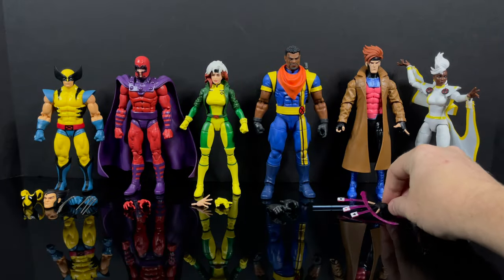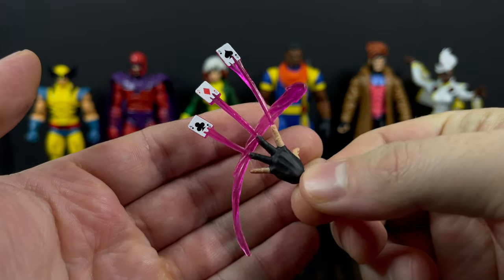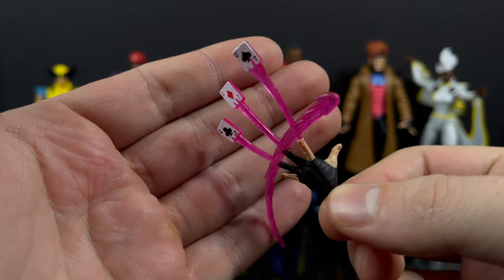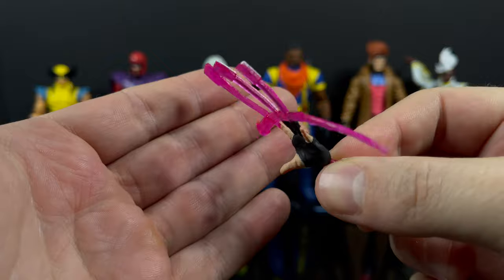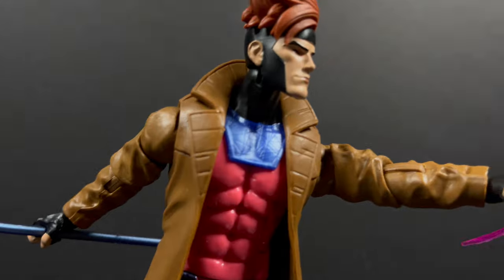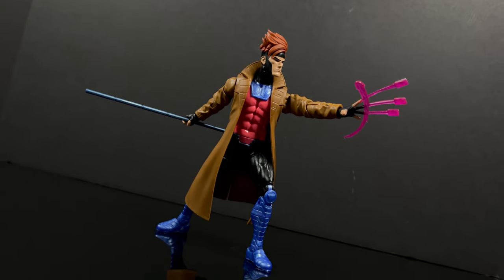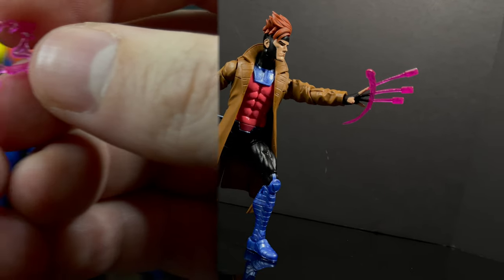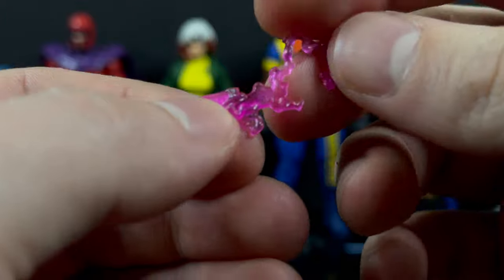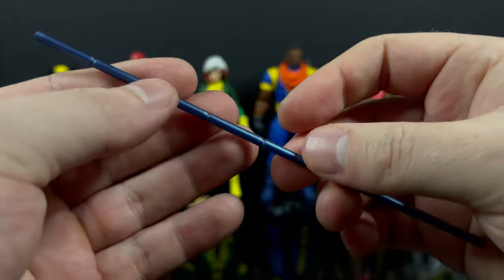Moving on to Gambit - he's one of those figures where his accessories and powers we have seen released prior in some way, shape, or form, and that's not necessarily a bad thing. If you're looking for a total package of all the powers and effects for a Gambit figure, look no further. He displays really nicely with all these accessories, including the new card - they've changed it to an Ace of Hearts from prior releases.